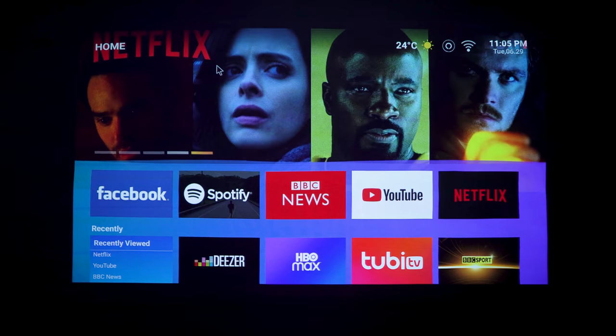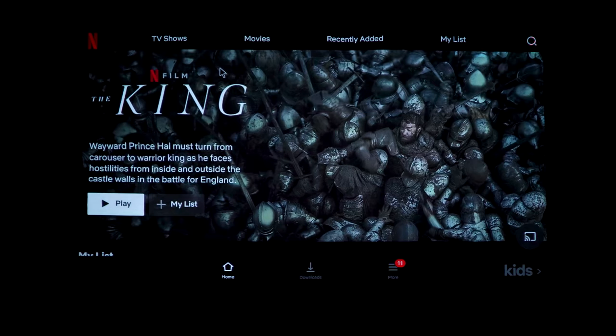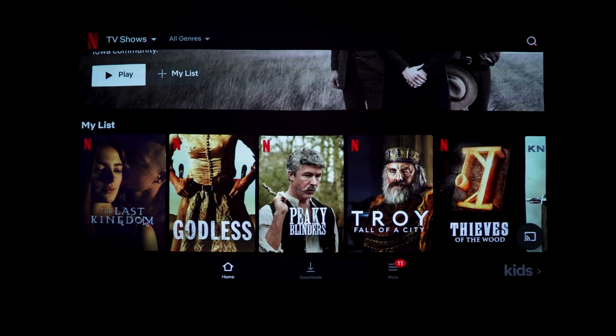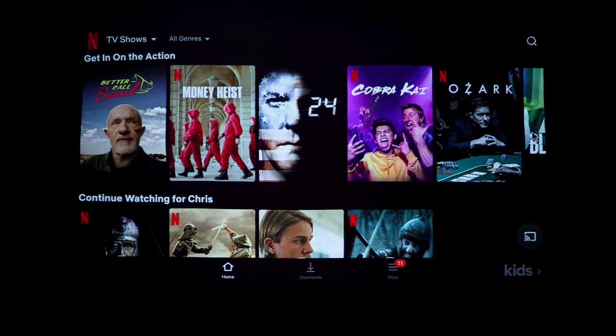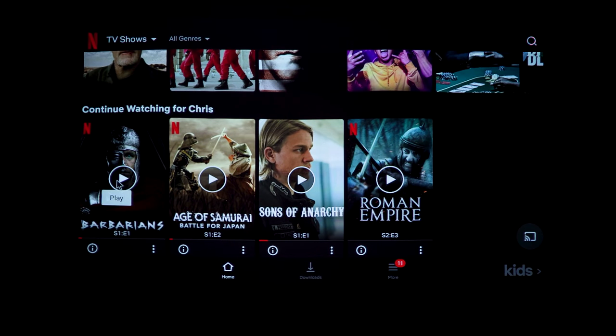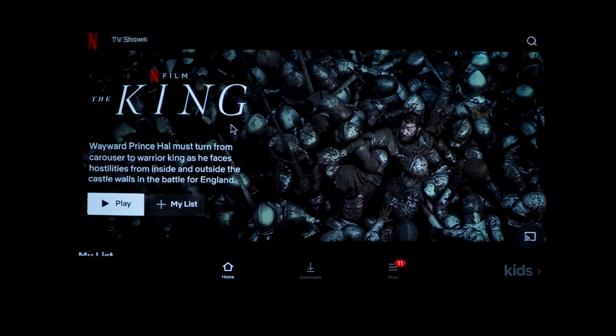Moving to streaming services - Netflix and Amazon Prime Video - I found that this projector doesn't have Widevine Level 1 certification, only Level 3. That means DRM-protected streamed content like Netflix is locked to standard definition rather than full HD. I played a show called Barbarians which has a lot of dark scenes - even in standard definition it's just about watchable.